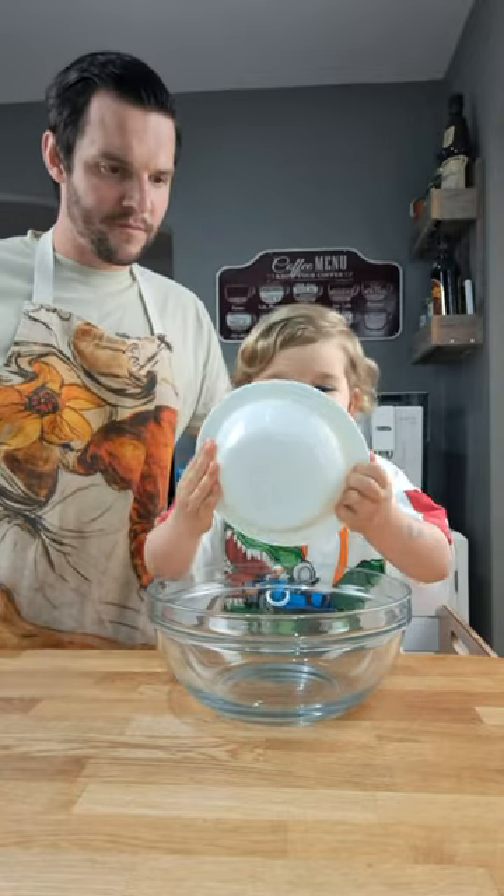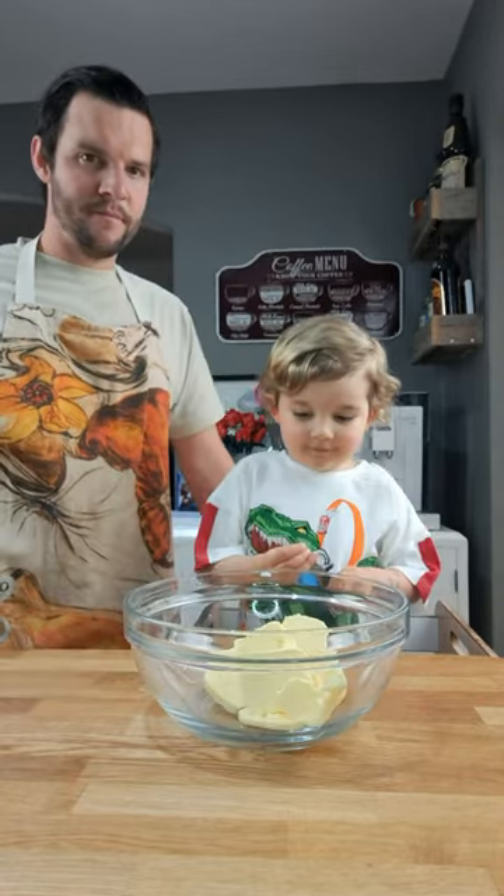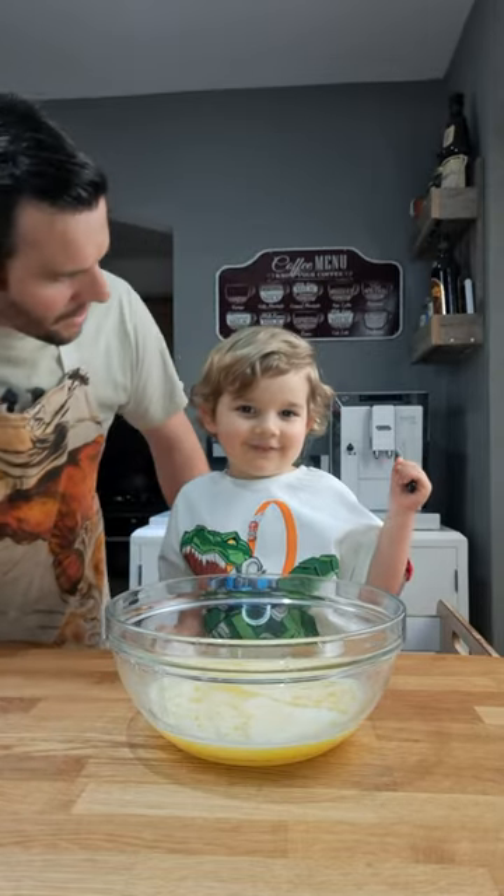We're going to use butter and today they're all in pieces. Ready, steady, melt. It melted.